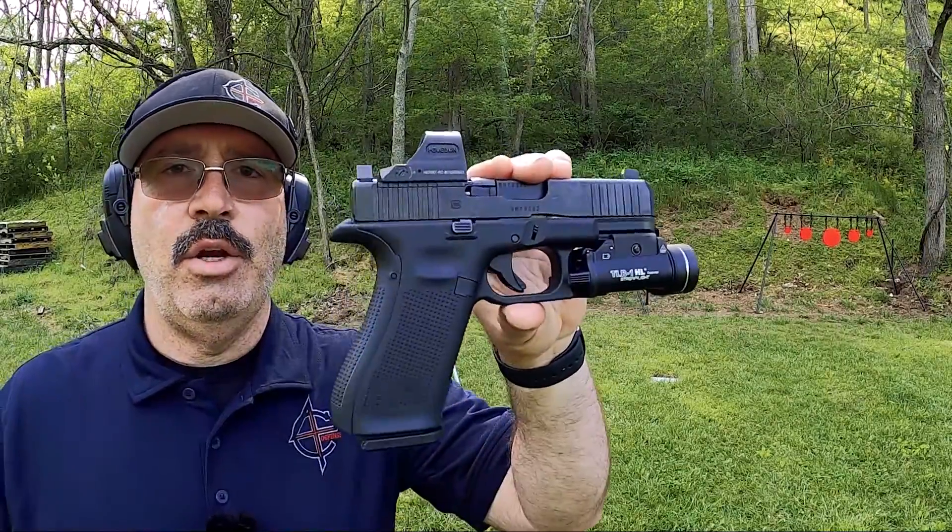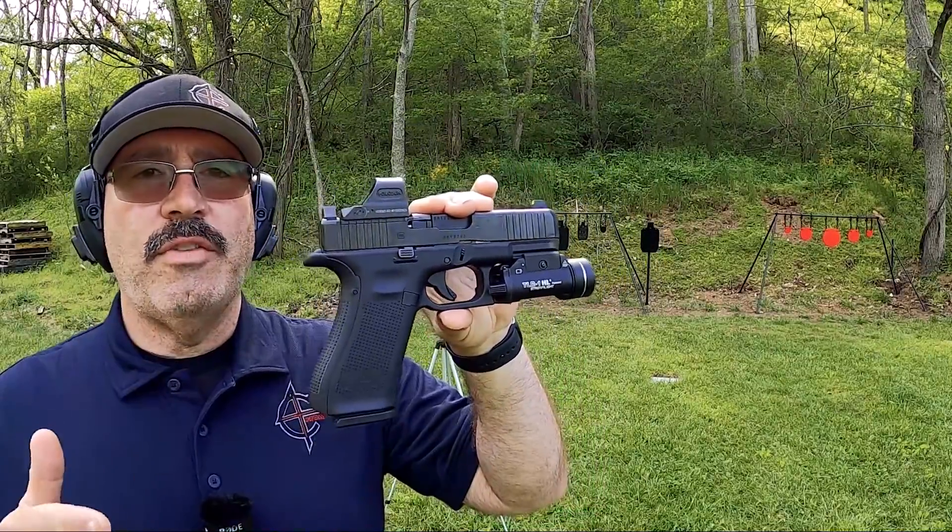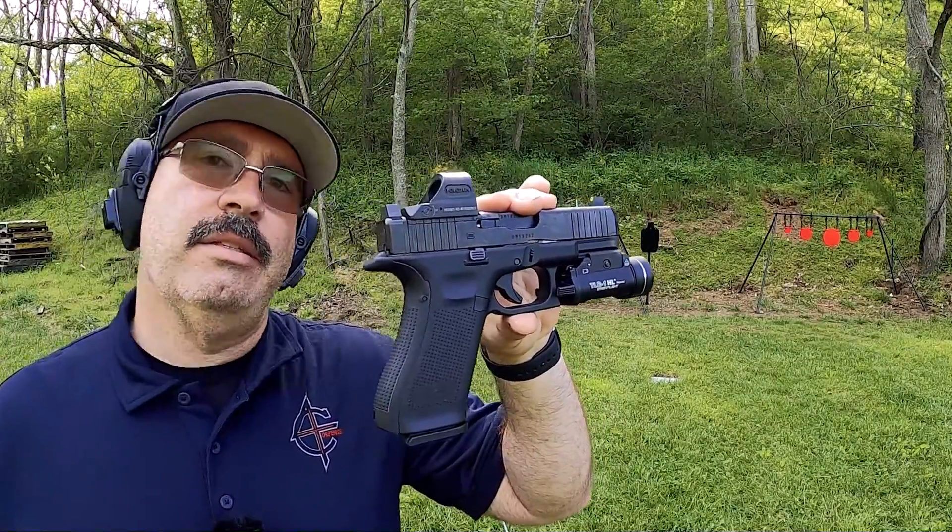Hey, this is Sarge here at C4 Defense, and today we're going to go over another one in my ever-going list of EDCs that I test out — my Glock 45 MOS. We're not going to go over the stock one; we're going to go over it the way I've been carrying it.